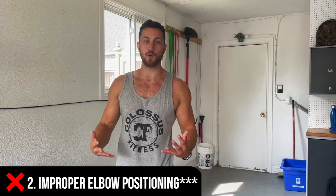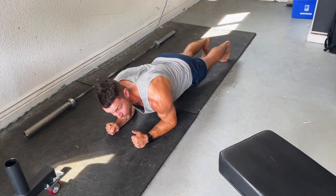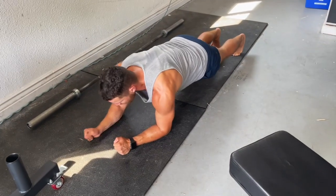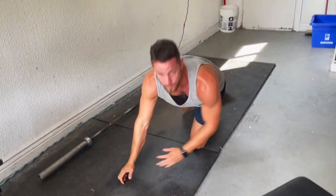Common mistake number two is improper elbow positioning. A plank is supposed to be hard, and so many people are going for max time instead of doing a hard plank. When you get on the ground, a lot of times people will have their arms way too close, and that's not going to do a whole lot. A good challenge is to put your elbow out in front of you and keep everything nice and tight. That alone for five to ten seconds is going to be way harder. When your elbows are too close, you're just kind of resting on them and it's super chill — not effective.